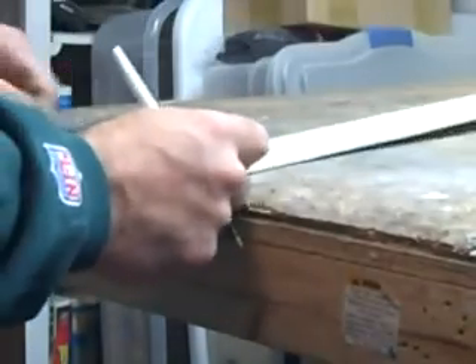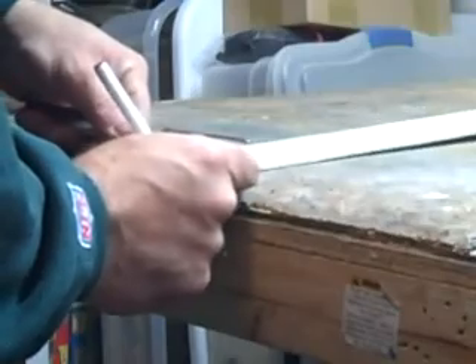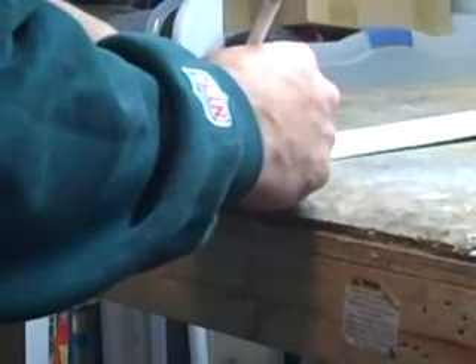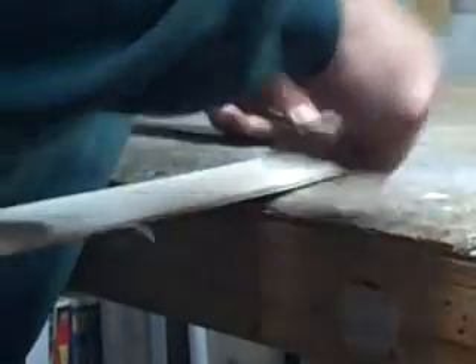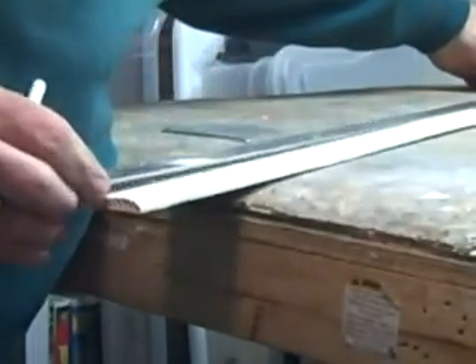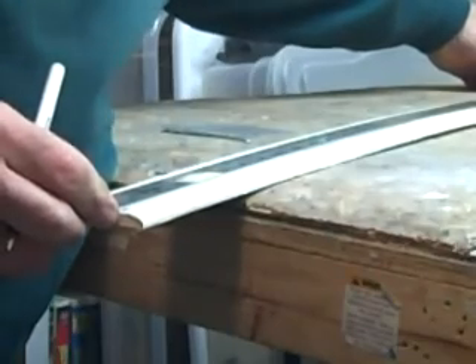On this side it's going to be like five-eighths, or as we say down in Virginia, five-eighths. I'm going to draw that line — remember, this is just for reference, this is just to get you close.